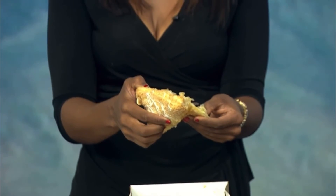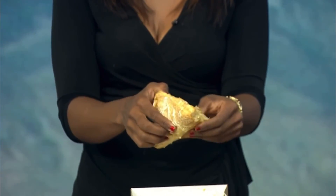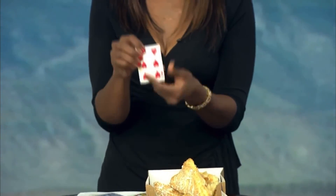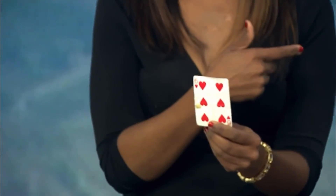What? Wait a minute. How'd you do that? Inside — oh my gosh, it is the right one. It's a six of hearts! Tommy Wynn, ladies and gentlemen.